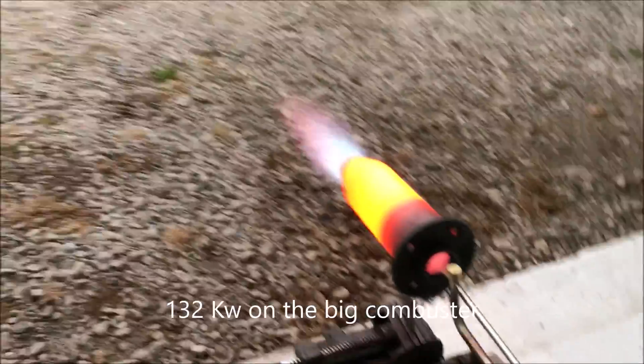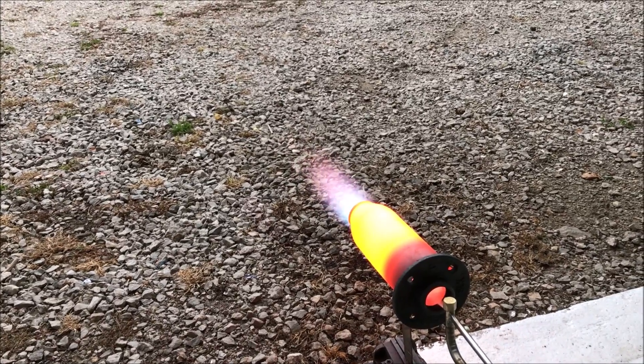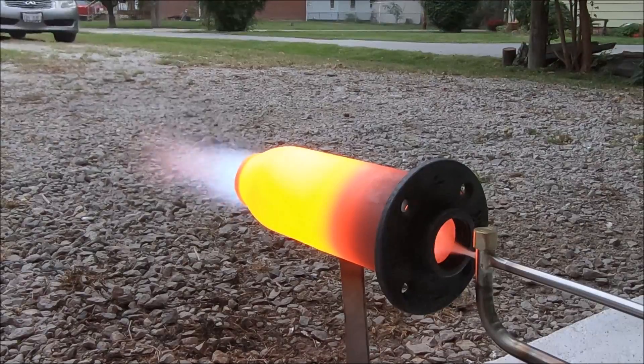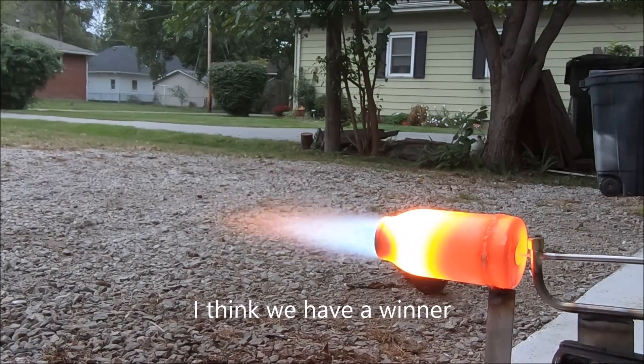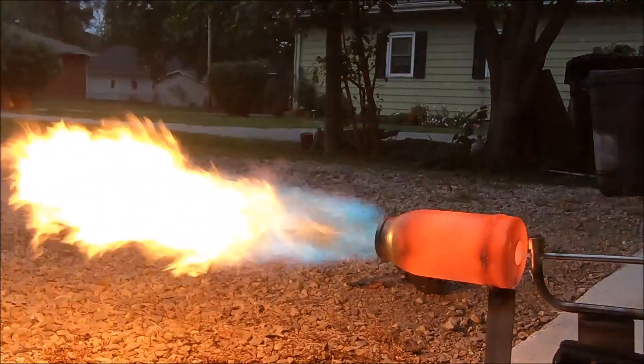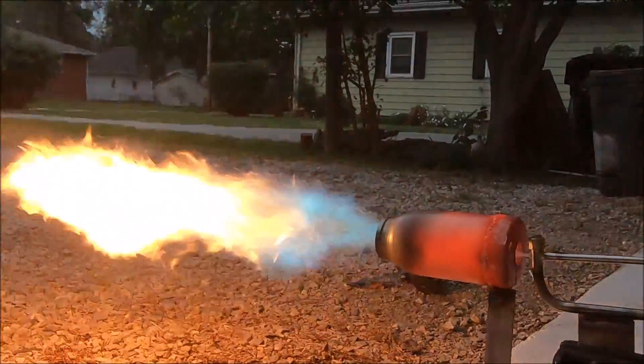Okay, so here's the big combustor. We're at 132 kilowatts with the same air input, and I don't like it. I can tell you right now that it's not as hot. I think we're up to 150 kilowatts right here actually — I ended up adding air. I just don't like it; I don't think it's going to be worth the extra money. Even at higher operating rates it does very well, but I kind of overdo it here and there.